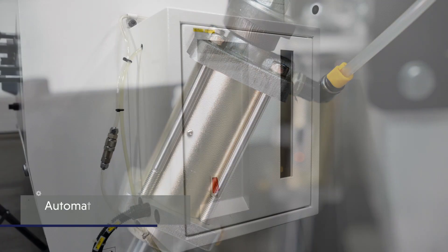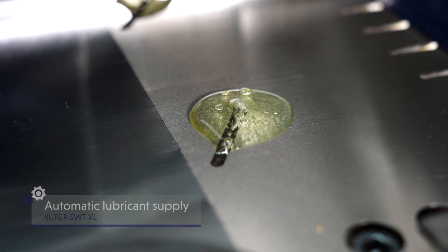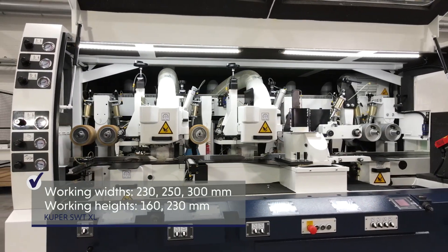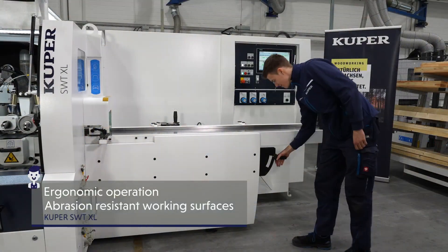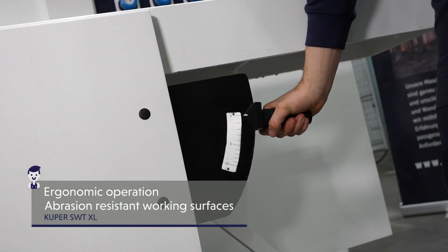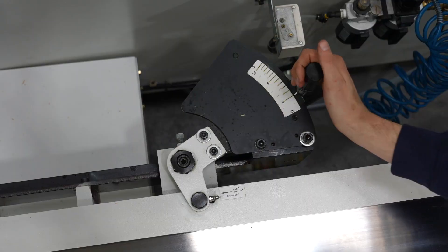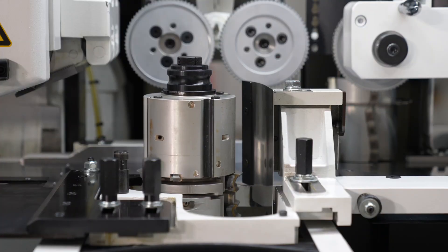The controller adapts the lubricant supply for table lubrication perfectly to the material. Effective soundproofing technology and the practical protective cover guarantee the excellent practicability of the SWT line. The ergonomically optimal table height and the smooth running and centrally arranged table and ruler adjustment allow for an efficient workflow and optimum processing times.